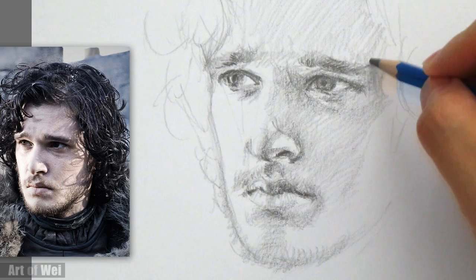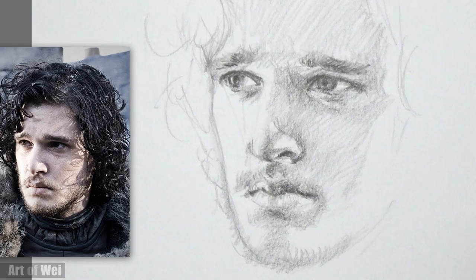I'll finish this off screen and I'll be right back to show you how it looks.